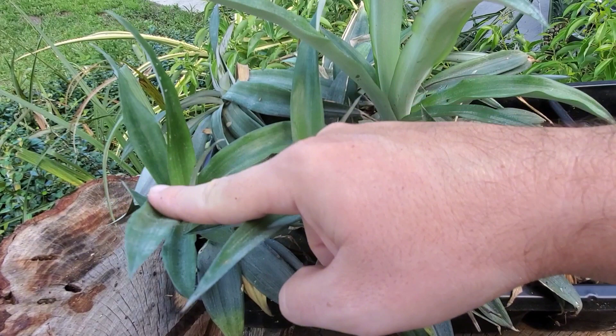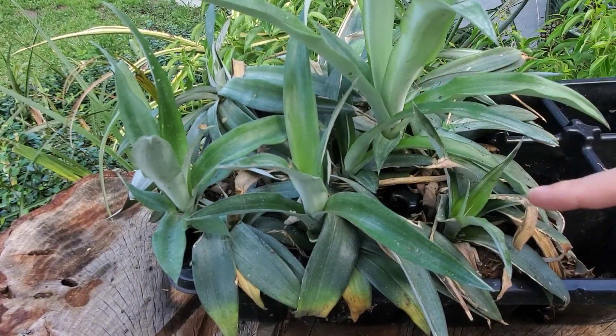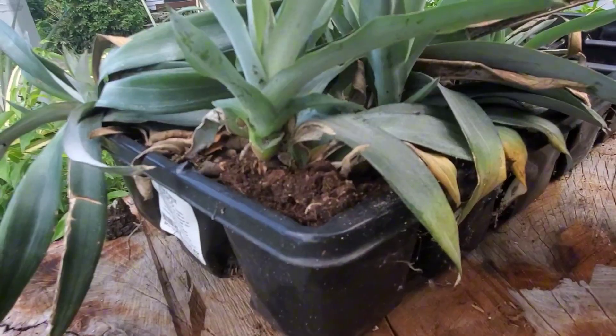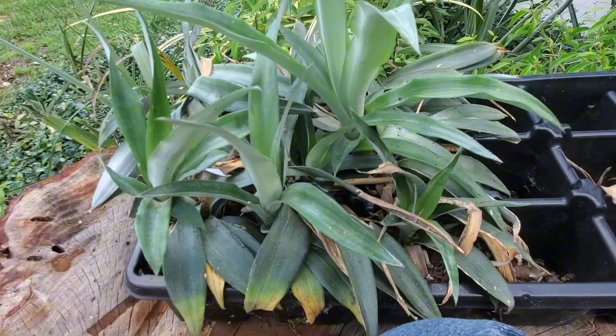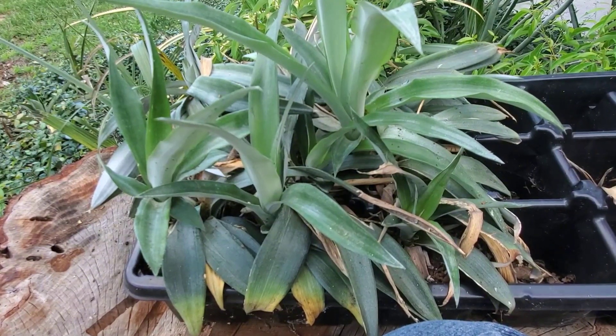Here we are five months later. As you can see, pretty much every one sprouted a pup. So you definitely can take one pineapple and split it into four. Not only are the pups thriving, but they have pretty healthy roots too. And honestly, I wasn't that gentle when I split the one plant into four, so it really works. I just kept the potting soil moist, and they kind of just did their own thing.